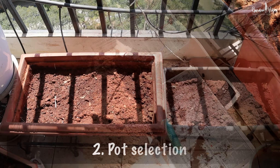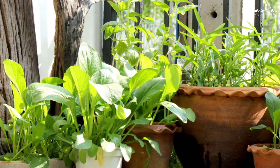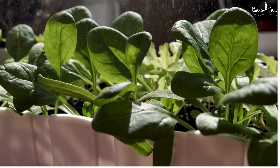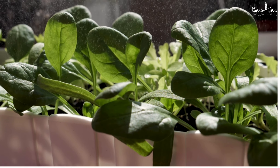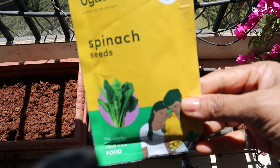Next, choosing the right container is important. Make sure it has good drainage to prevent overwatering. You can use a planter box, large pot, or grow bags. I am using this rectangular pot which has around 12 inches depth and a length of 18 inches.